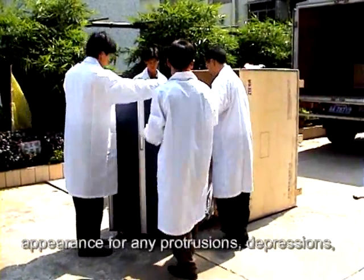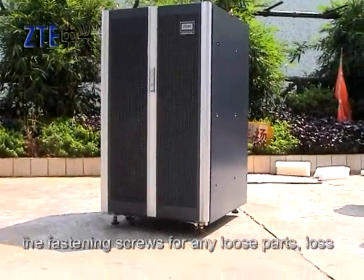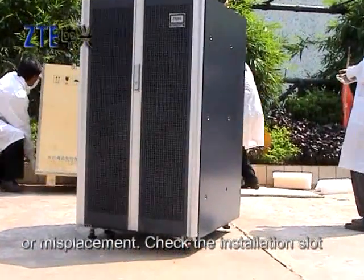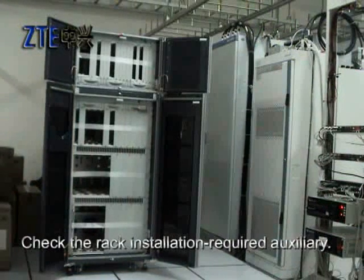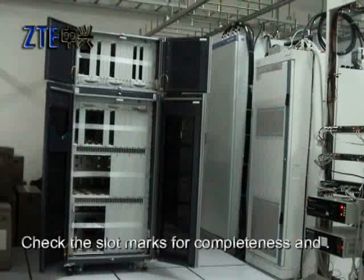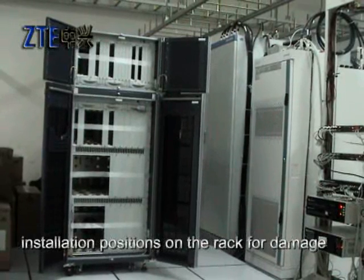Check the rack appearance for any protrusions, depressions, scratches, peelings, blisters, or taints. Check the fastening screws for any loose parts, loss, or misplacement. Check the installation slot for the rack plug-in box and the plug-in unit slot guide bar for completeness, damage, or break. Check the rack installation required auxiliary components and accessories for integrity. Check the slot marks for completeness and clearness. Check the bus bar, exhaust fan, and installation positions on the rack for damage or deformation.